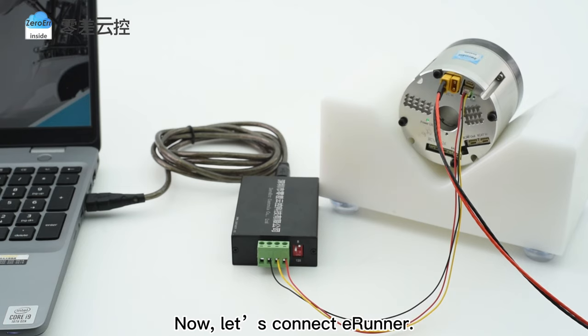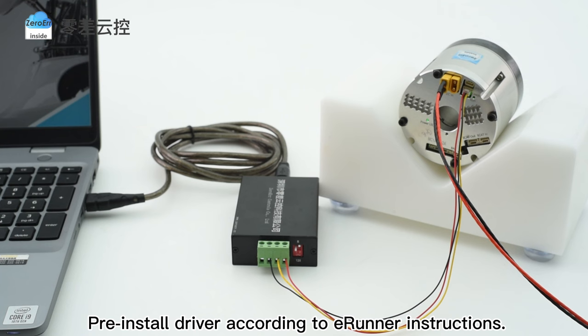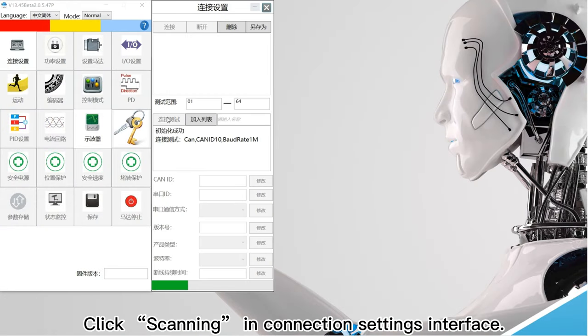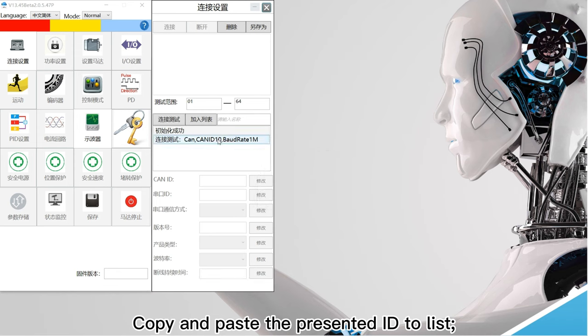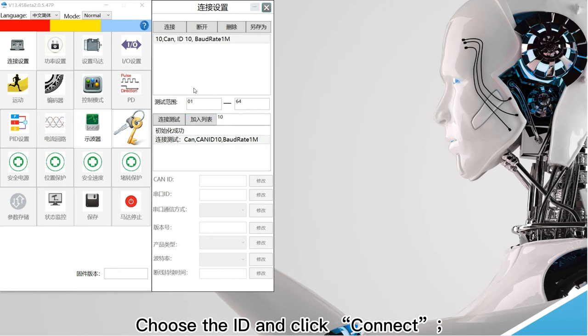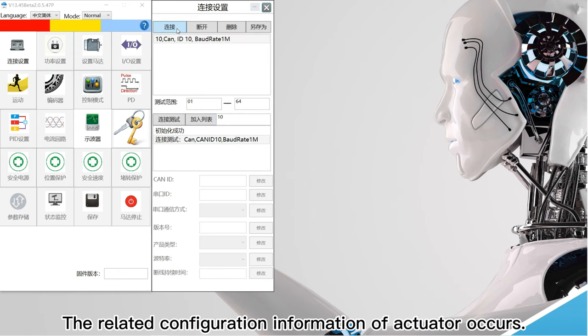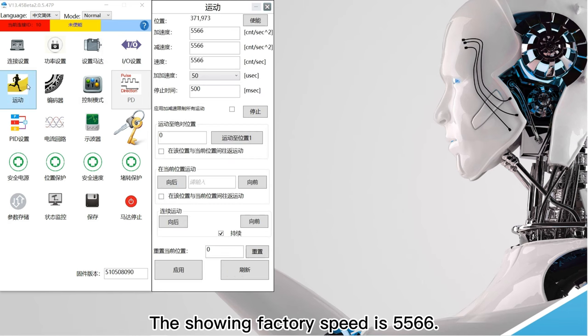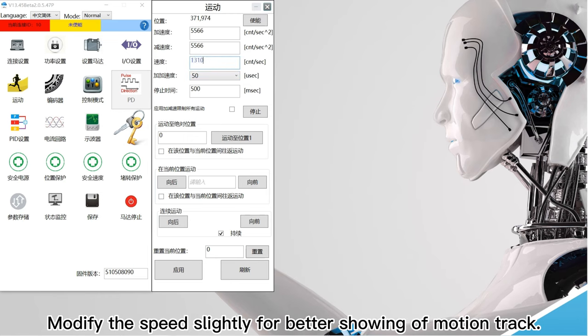Now let us connect E-runner — pre-install the driver according to E-runner instructions. Open E-runner software. Click scanning in the connection settings interface. Then copy and paste the presented ID to the list. Click add list. Choose the ID and click connect. The related configuration information of the actuator appears. Click motion. The showing factory speed is 5566. Modify the speed slightly for better showing of motion track.